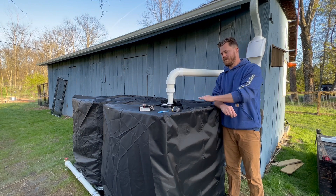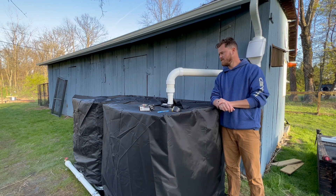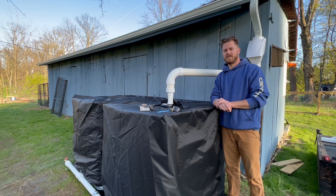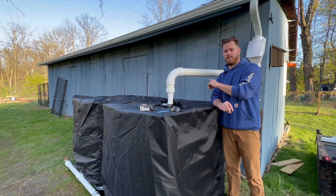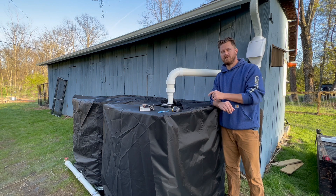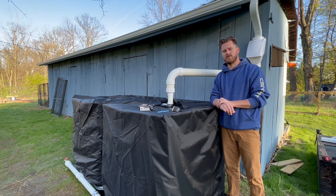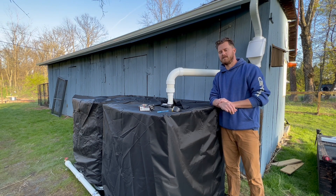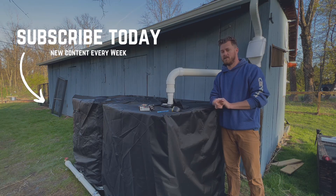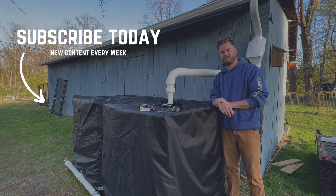And with the external wrapping so that you're not getting algae in there, that wraps up our first setup of our rain system. The other videos you can check out show how we connected the two IBC totes. The next step we're going to be doing is connecting a full-on electric pump to this system so that we can move the water from here to about 200 feet over that way. That's all — thanks for watching!